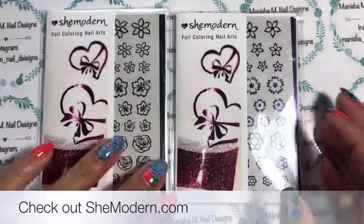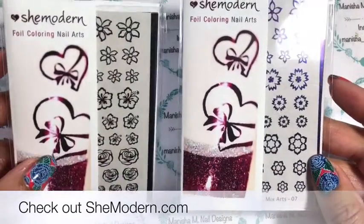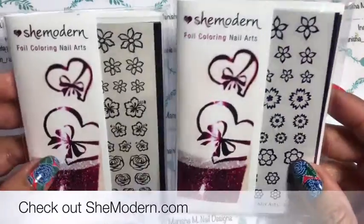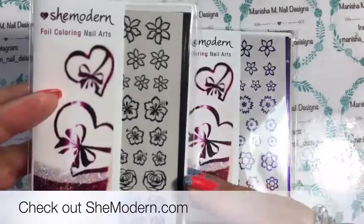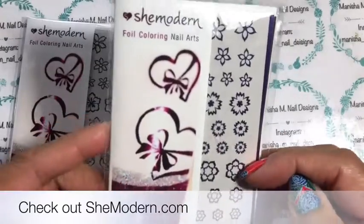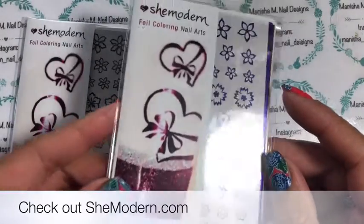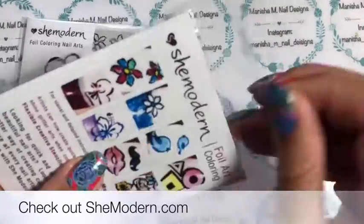Welcome back to my channel, it's Manisha here. Today I'm going to be sharing some different ideas on how you can use these foils that you can color in from She Modern. Thank you She Modern for sending those out. I've got a mixed set here in a black colorway — a black foil — and another mixed floral one in purple, so you can see a little bit of a color shift there.